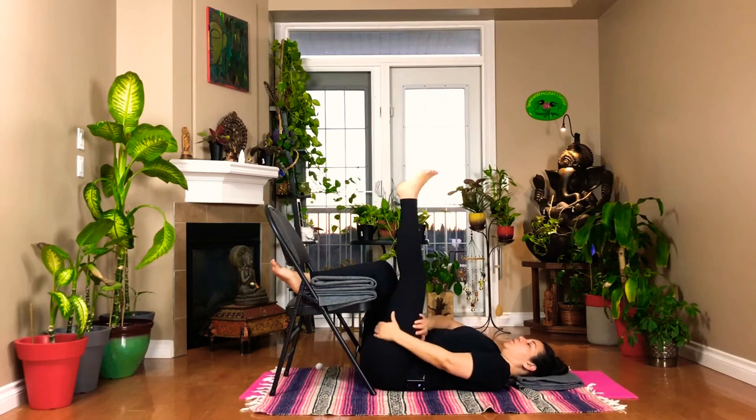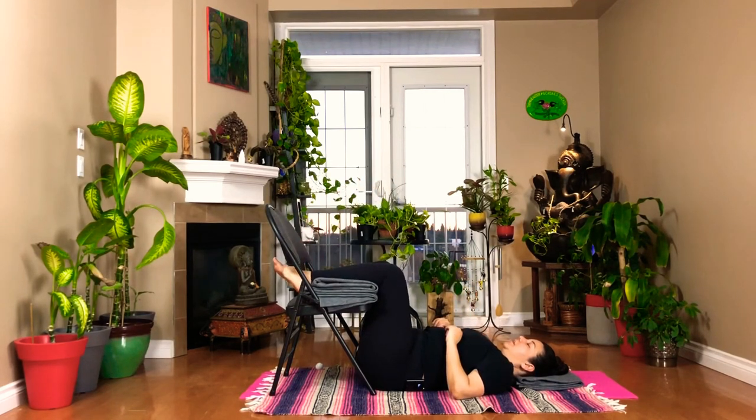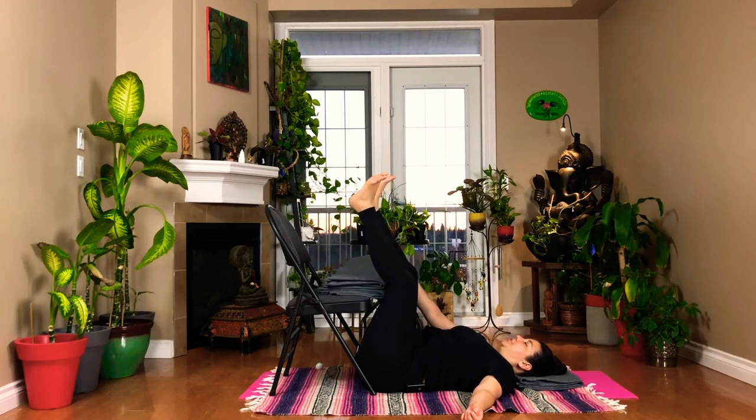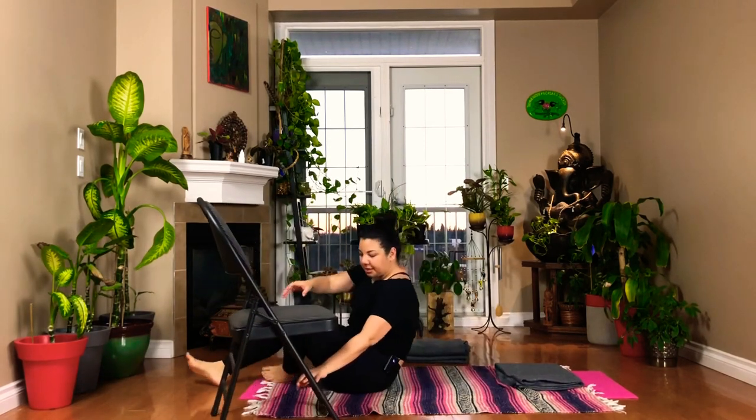You can also do legs up the wall, or chair shavasana, which is my favorite. When you do about three to five on each side, then relax, hands by your sides, close your eyes, and observe your breath. Notice the freshness of your feet and your legs. When you're ready, wiggle your toes and fingers, move your feet side to side, and then free yourself from the chair. Bring your blankets to your side and take the chair out of the way. Comfortably come up to a seated position.